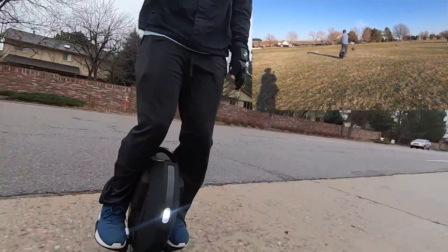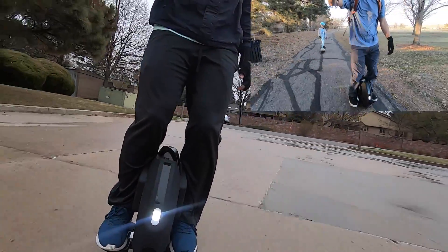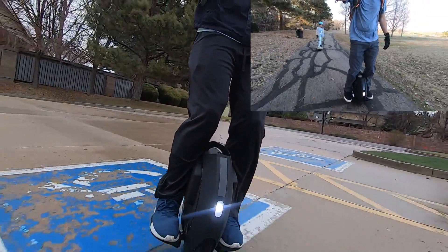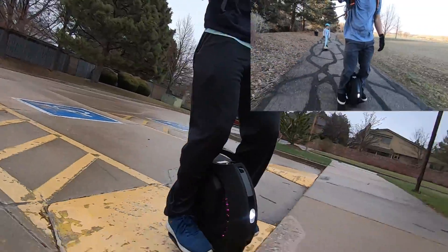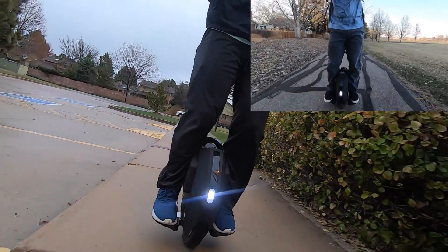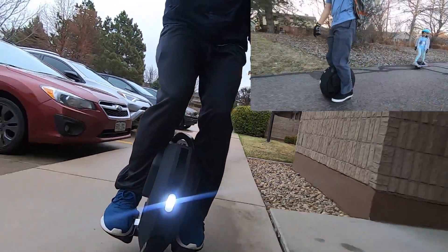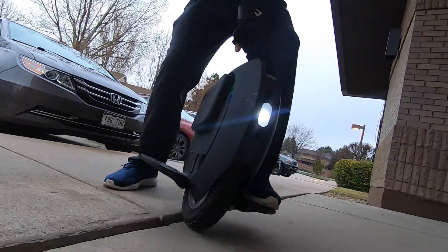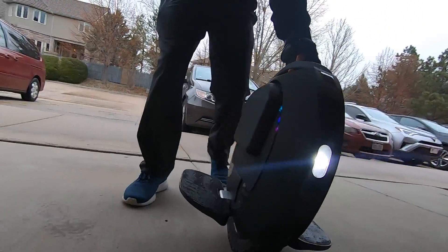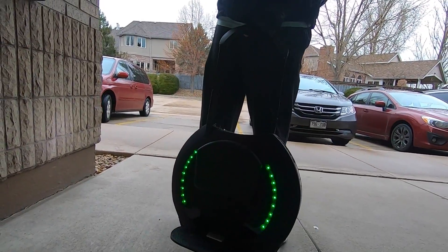Next, you can then graduate to nice, smooth paved surfaces. Here I am at the park with my daughter — this was one of my first few days on the electric unicycle, taking it for the first time on a hard asphalt surface. So before I finish up this discussion on where are some of the best places to ride my electric unicycle and one wheel, especially as a beginner, let's talk a little bit more about this Zumba thing.